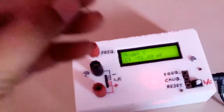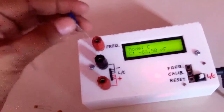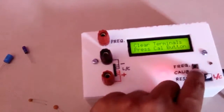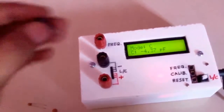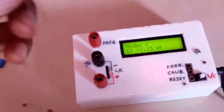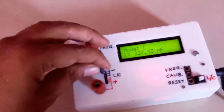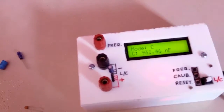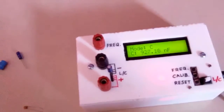Once again we have a microfarad electrolytic capacitor which has polarity, so we will put the negative lead at the negative point. The meter requires calibration once again, so we will do the calibration. After calibration the value is showing about 0. We now check this 1 microfarad capacitor and it is giving 0.9394 microfarad, which is about 1 microfarad and very close to the value written on the capacitor.